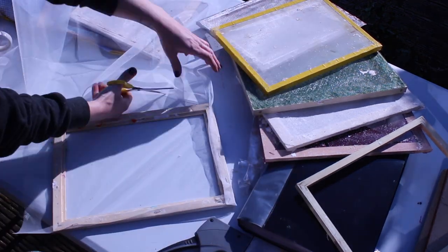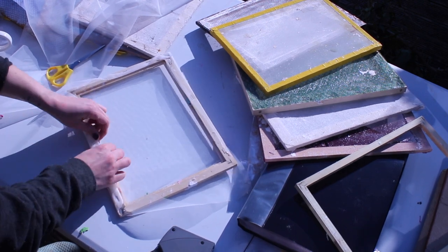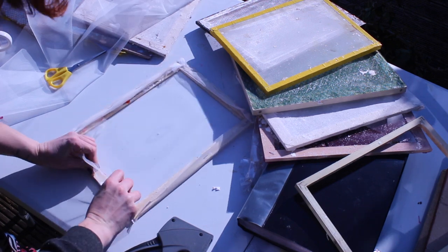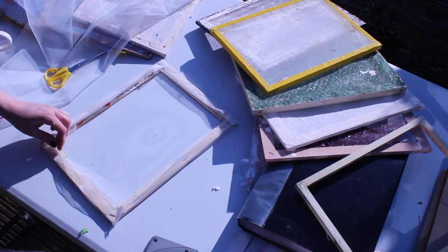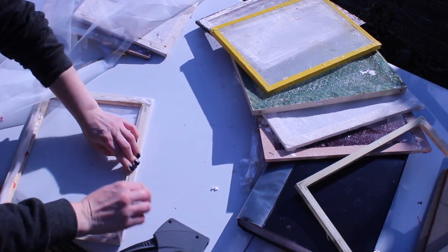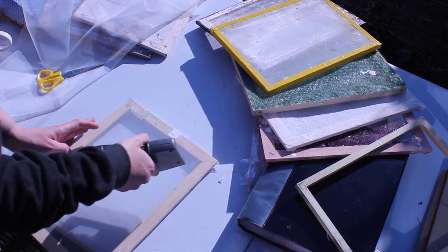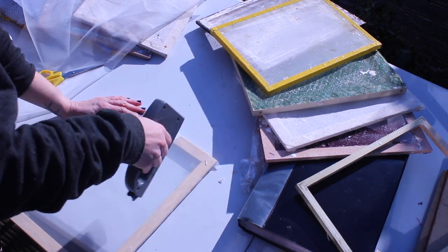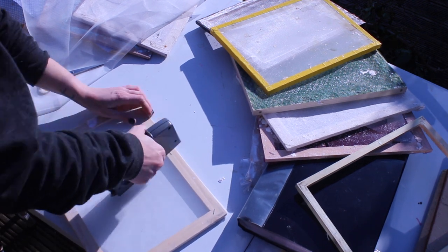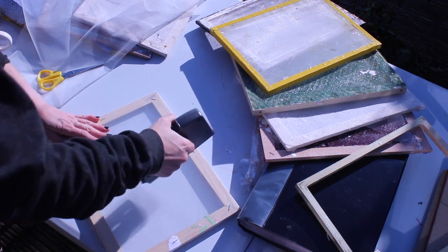Trim your fabric down leaving a good few centimeters around the edge. Fold it all in and always do some little staples on the corners as well, making sure it's really tight. Turn it over and do some staples on the other side as well. This is to stop bits of paper getting stuck underneath that bit of the frame as you're making it, and it just makes it a little bit stronger as well.